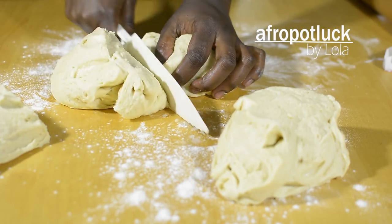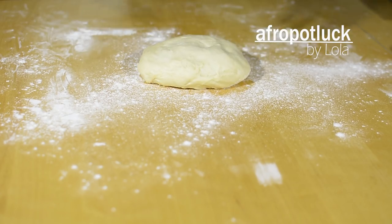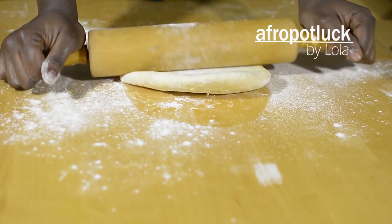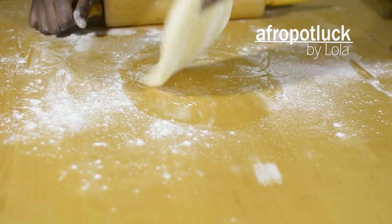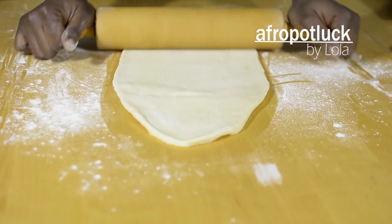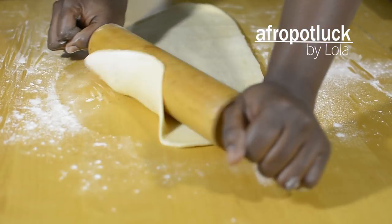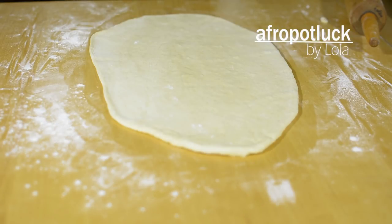Take the dough one at a time and place it on a floured work surface. Use your rolling pin to roll it out to about a quarter of an inch thickness or a little less. The reason for rolling the dough this thin is because there is a filling inside. If the dough is too thick, it's going to take longer to cook and might even burn before it's done. So try to roll it as flat as you can.